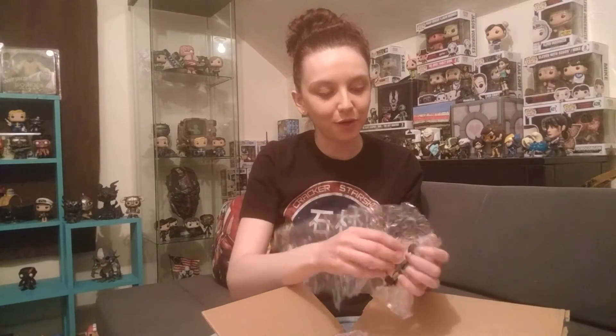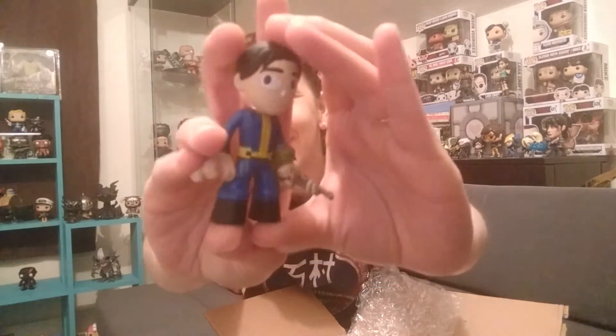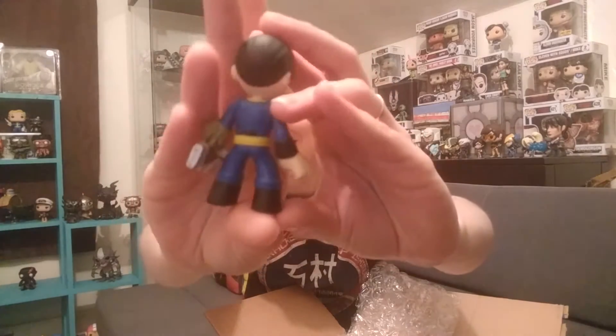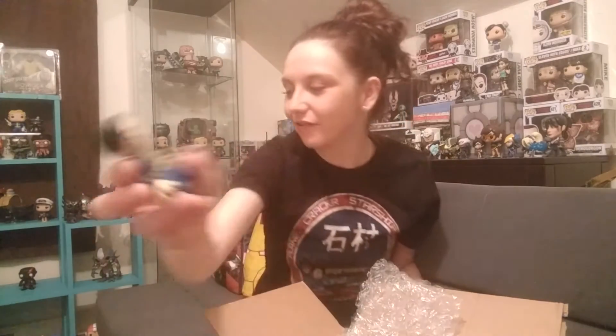Oh, you put a lot of extra things in here. You made it sound like you weren't going to send a whole lot of things. And this is hilarious. I'm not going to tell you why, but this is hilarious that he put this in here. So it is one of the Fallout Mystery Minis, and I believe this is the Lone Wanderer. It looks like his hairdo. Very, very cool. Thank you.